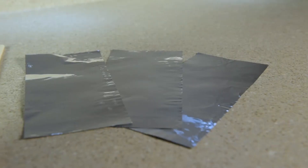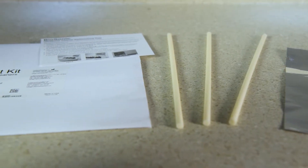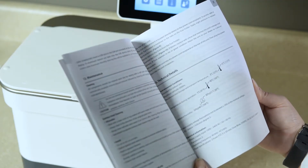Unpack your foil test kit. Inside, you'll find three pieces of foil, three hanger rods, and the instructions for performing the test. If you do not have the FT1 foil test kit, check your UC150's manual for alternate instructions.